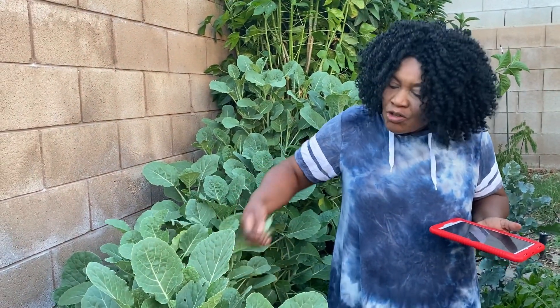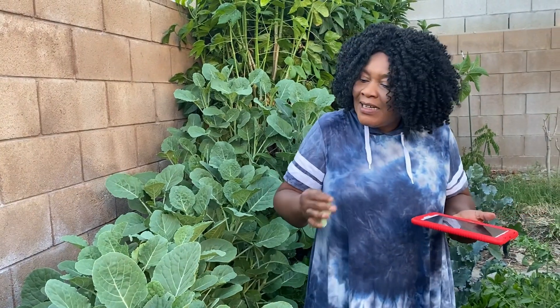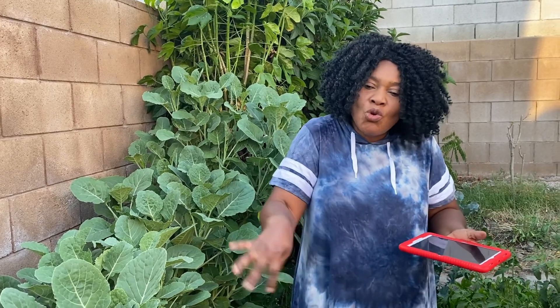Look at this — this is the tallest one I have right here. You use them just like regular collard greens or kale. They are very tough, so the way I use it: I cut it and blanch it in boiling water — I don't leave it too long, maybe two minutes — then I bring it out and strain it.